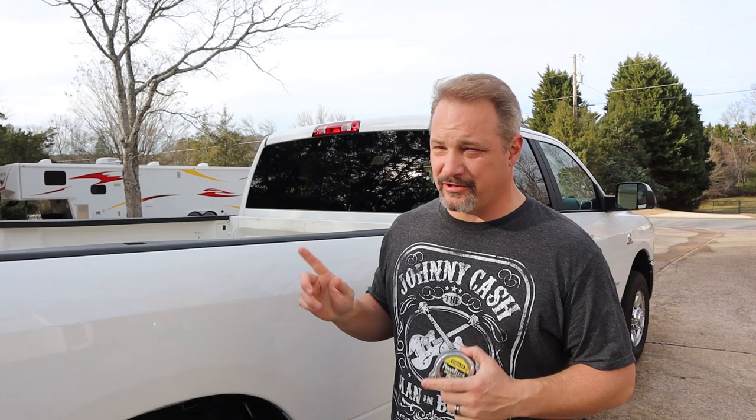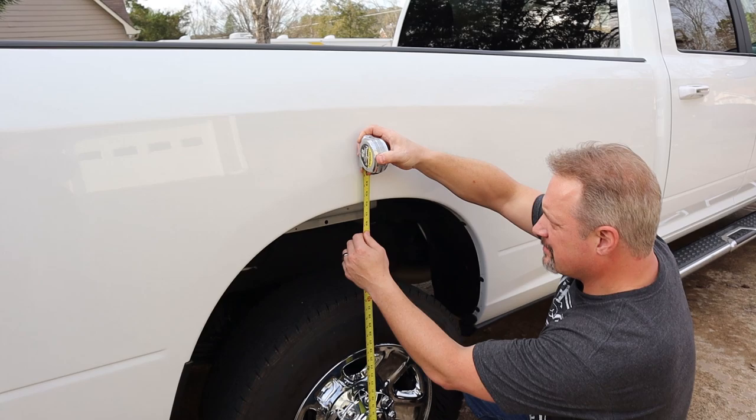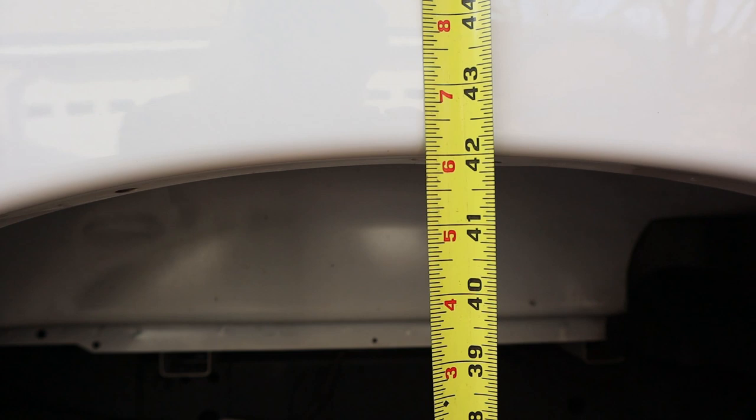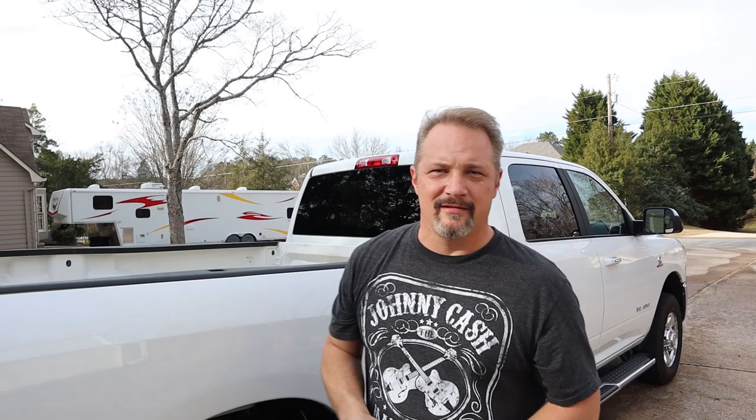What we're gonna do first is measure the truck completely unloaded — measuring to the bottom of the fender at the fender well. We got right at 42 inches there. So let's load up the camper without the Timberns and see what happens.